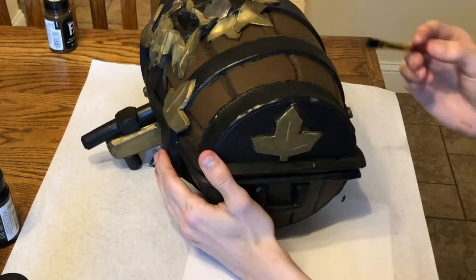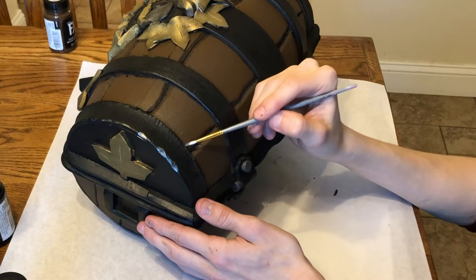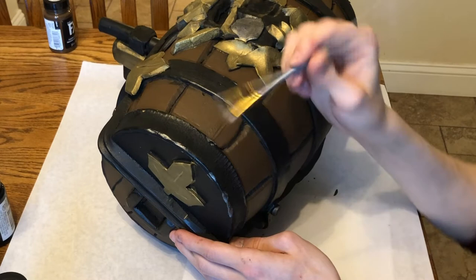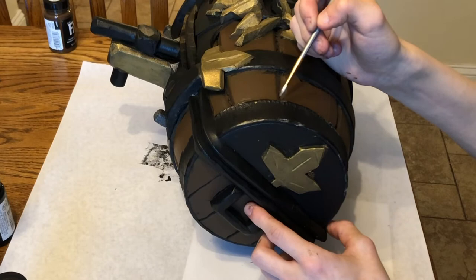Now we're just putting the finishing little details on. I'm adding details in all the little dips and divots in the metal. Since this is a cartoony game, I tried to do a cartoony paint job — filling in certain spots to make it look scratched and worn. Honestly, this is probably one of my best painted pieces and it was a lot of fun to paint.